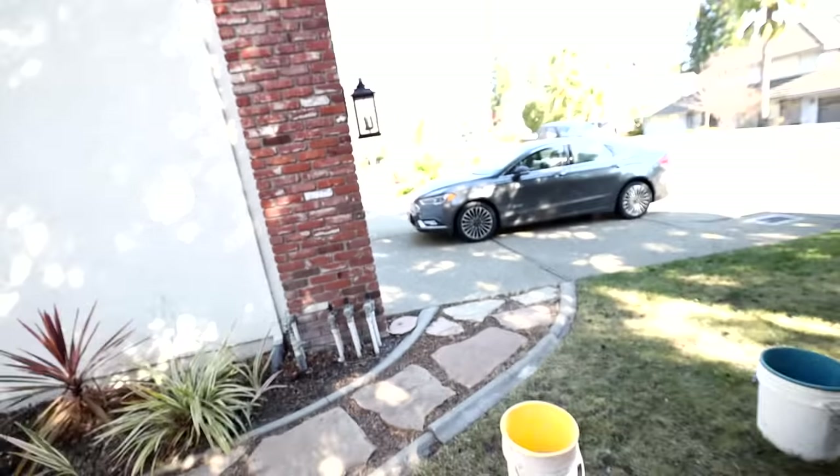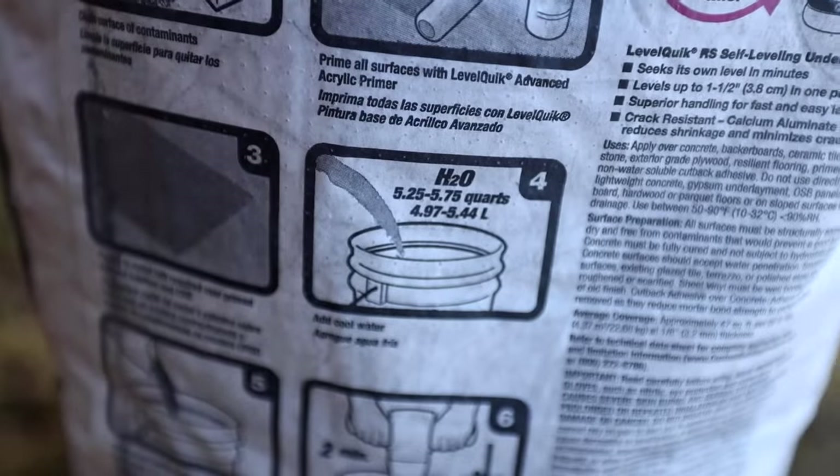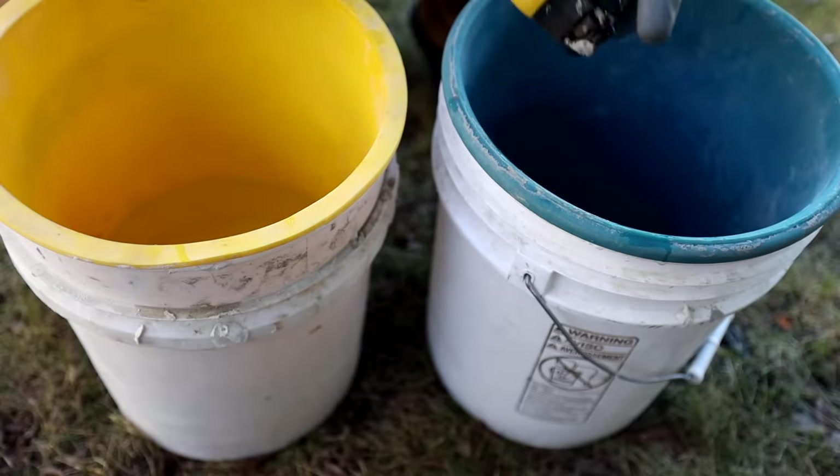I'm going to go down and start mixing up the Level Quick. Before I mix up, I just want to take a minute to say how grateful I am making these really cool videos — thank you for being a part of it. I got my two bags of Level Quick. One of the nice tools I'm going to be using is this bucket liner I got from my buddy Paul — it's called a Bucket Saver and it has measurement lines, which is really cool. It's really nice to have a bucket liner that already has the measurements in there.